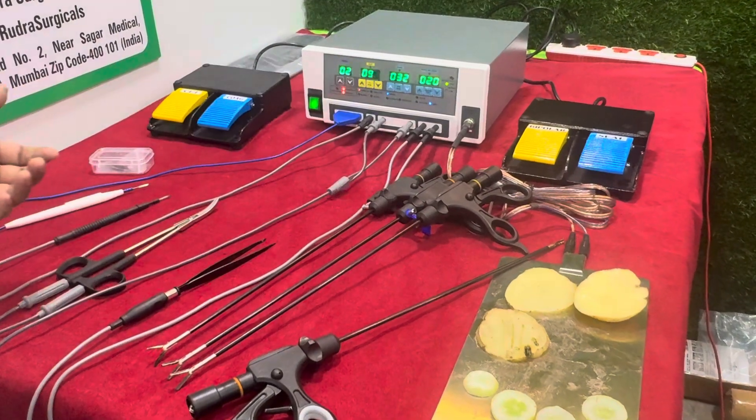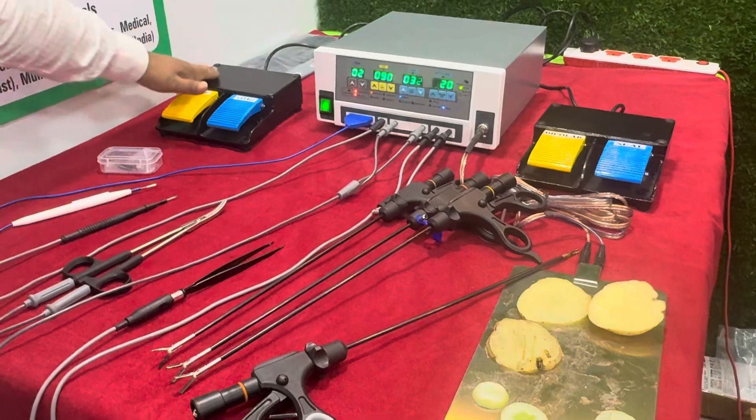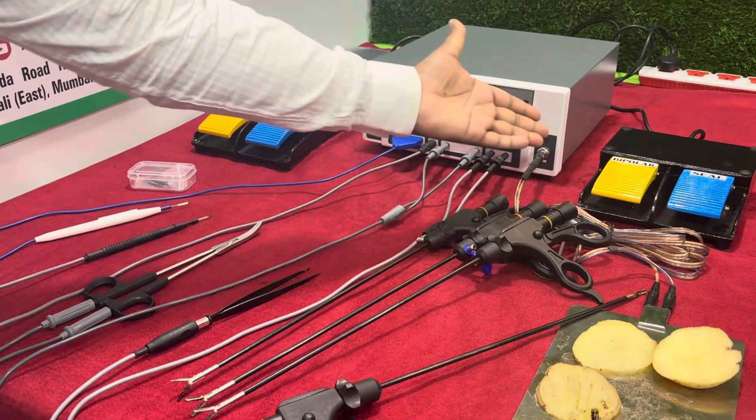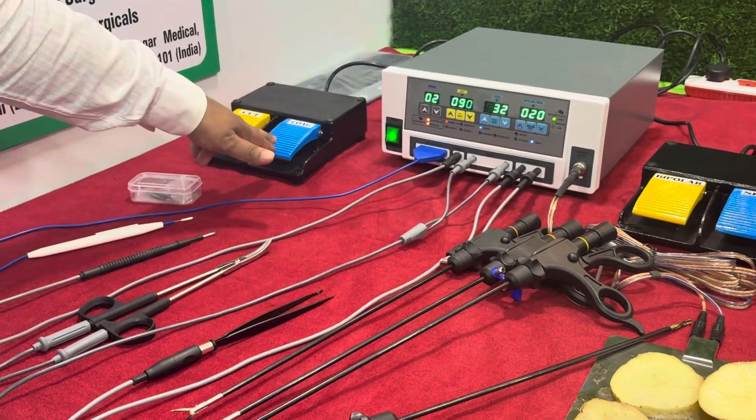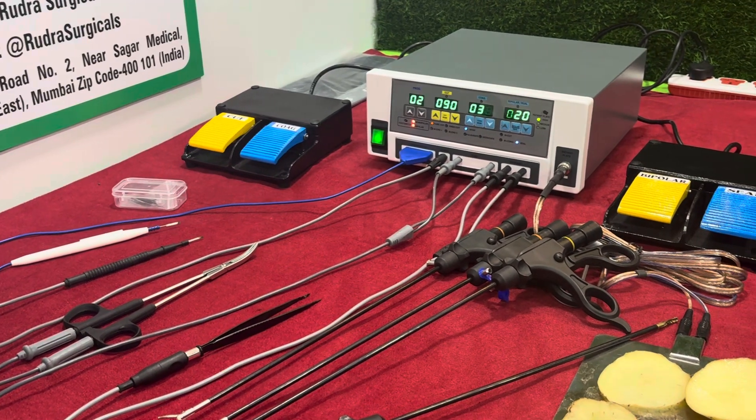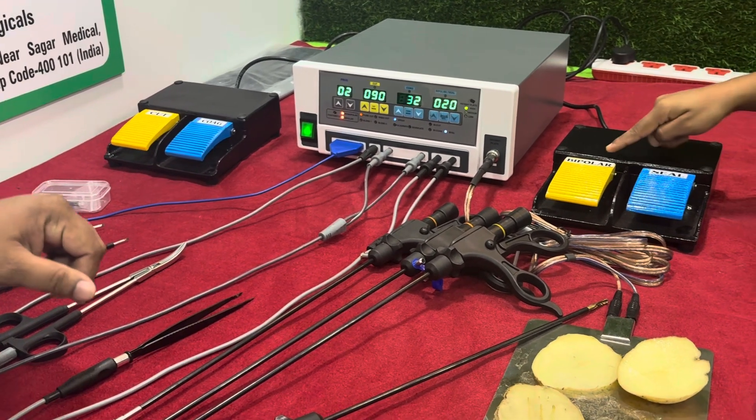There are two types of double pedal foot switch. This is a double pedal foot switch monopoly used for cut and coagulation, and this is a double pedal foot switch monopoly used for bipolar and seal.